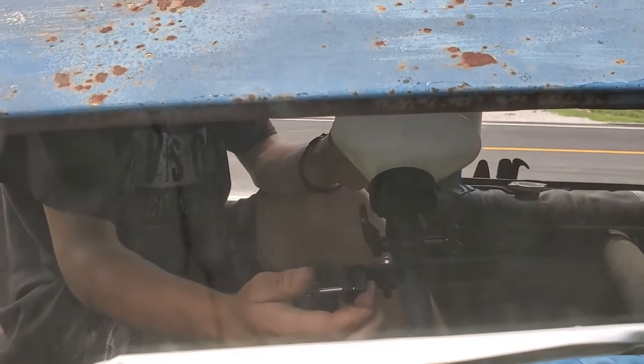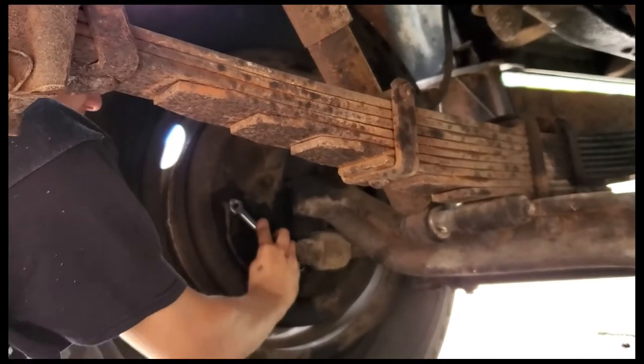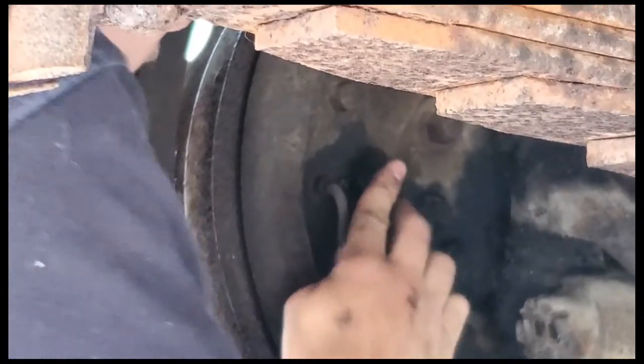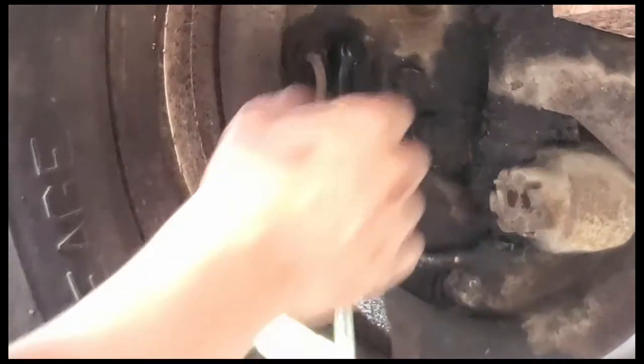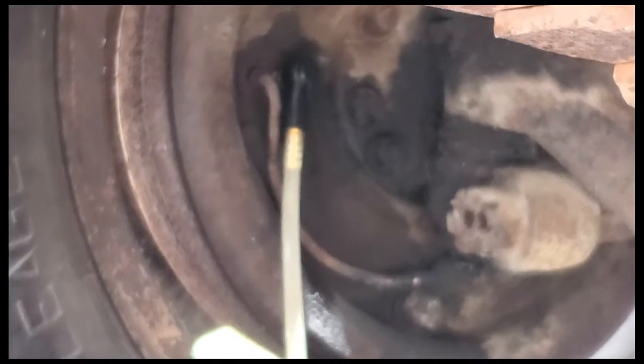That looks a lot better. Lincoln is under the car with the other end. We bled the brakes — that was fun. I realized we also need a creeper to get underneath the RV. My nose is scraping the exhaust pipe every time I go under it — the skateboard's too high.